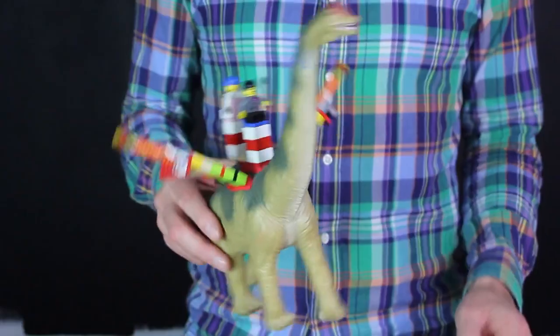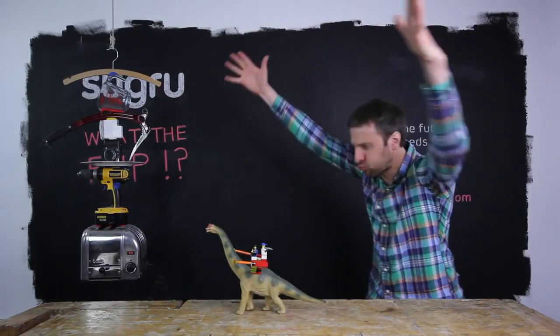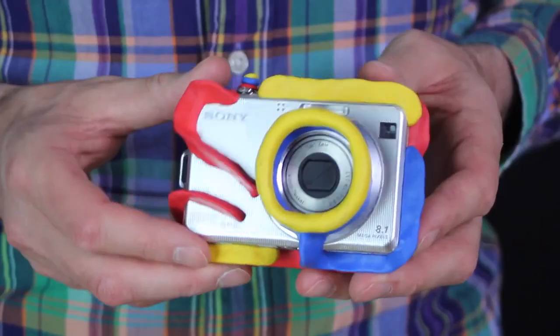Sugru is really cool for making everything Lego-compatible. Or reimagining products, like this kid-proofed camera.